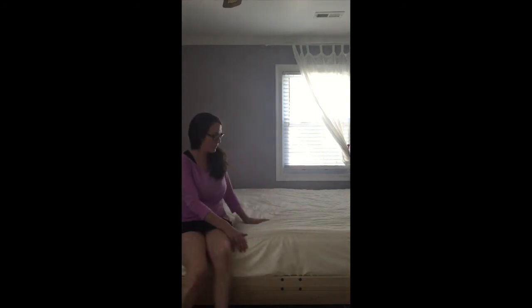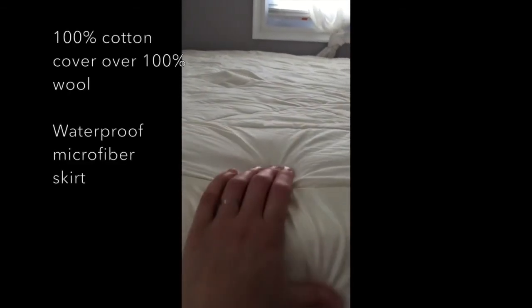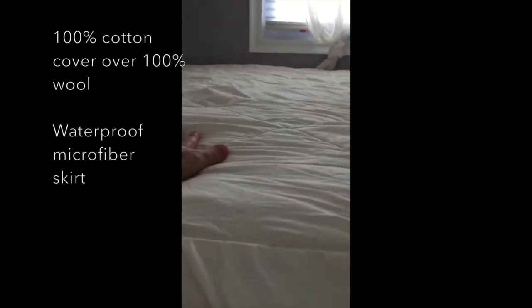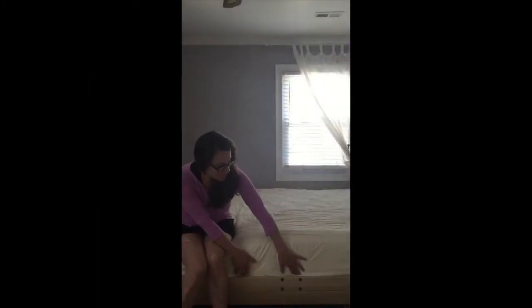And I'll show you a close up so you can kind of see the texture. It doesn't have the trim here, it just folds right over.